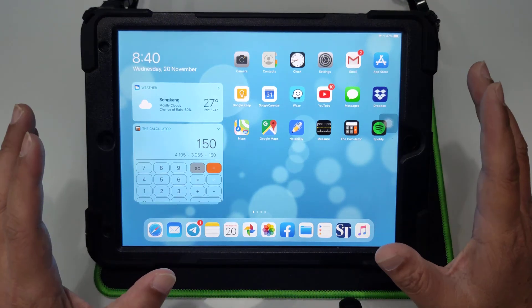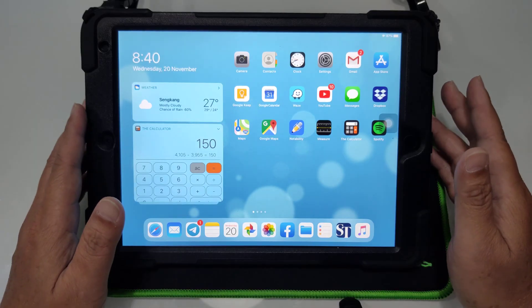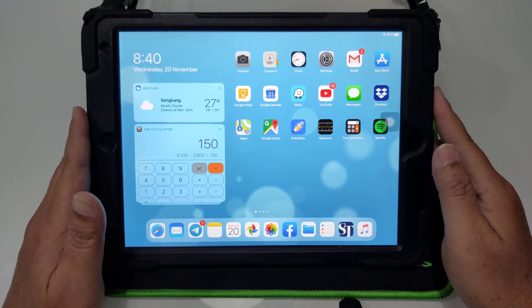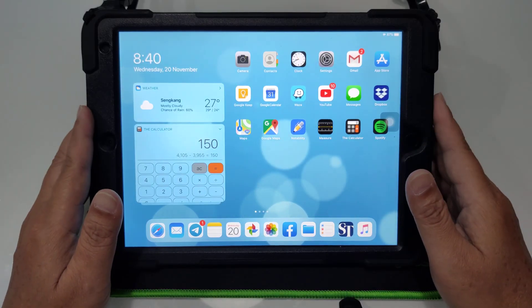Hey, what's up guys? This is Ian and welcome to another one of my videos. Today I'm going to show you a very simple trick on how to clear or reset the RAM on your iPad.